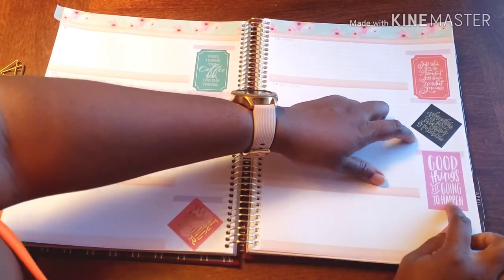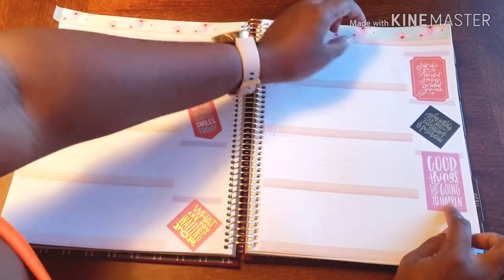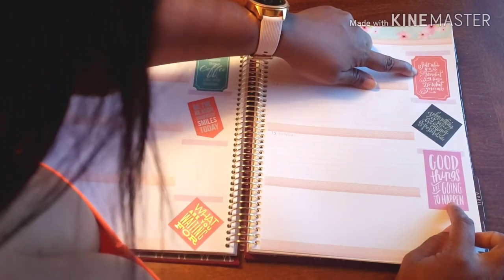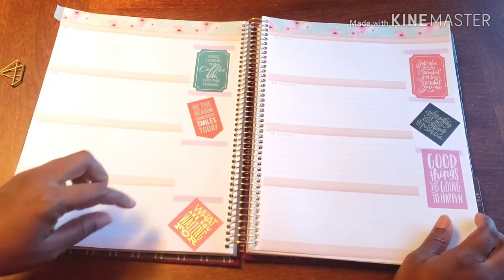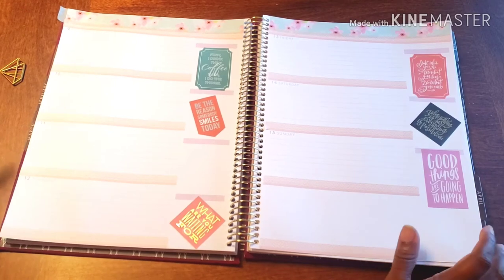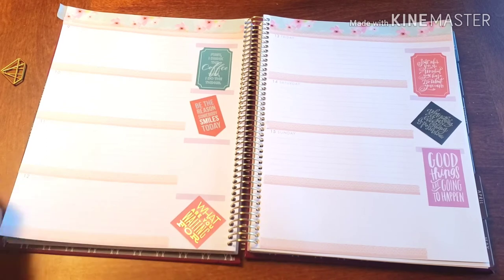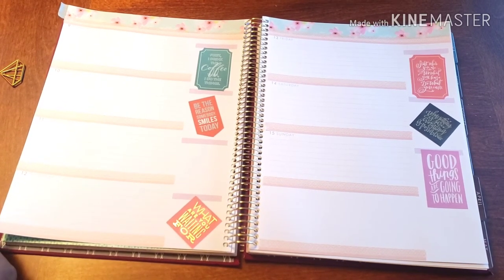This one says 'Good things are going to happen to you.' This one says 'When nothing is sure, everything is possible.' This one says 'Start where you are, use what you have, do what you can.' Just a whole bunch of inspiration. This one is 'What are you waiting for?' — which I thought was perfect for a Thursday, because by Thursday you're either full speed ahead or like 'one more day.' I chose to go the full speed ahead.